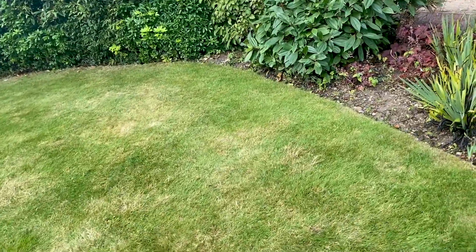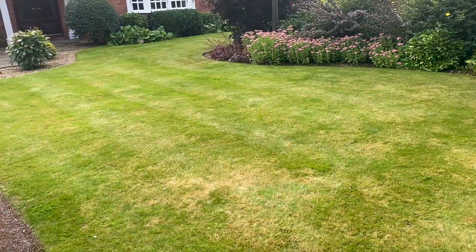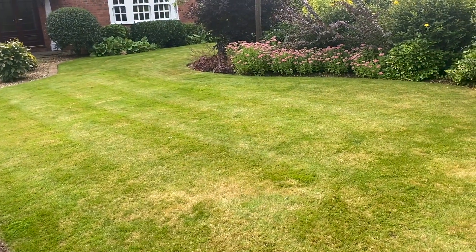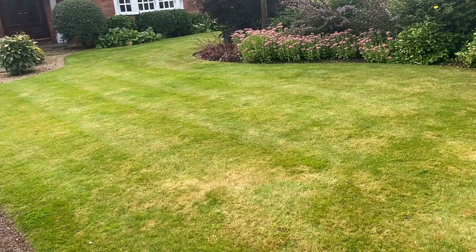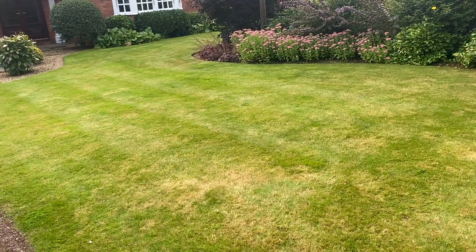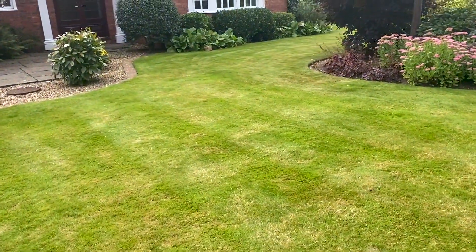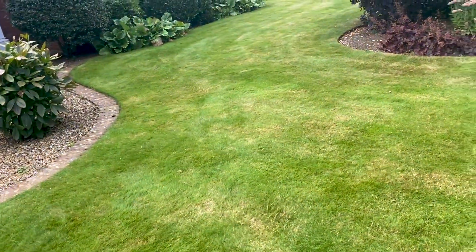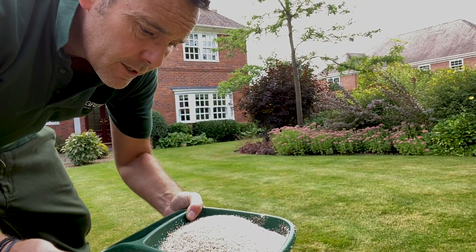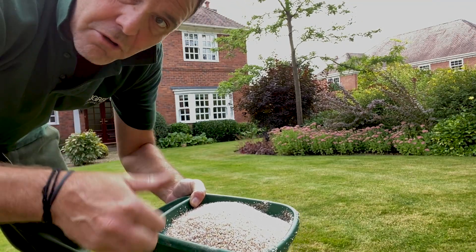What I'm going to do today is get fertilizer down — a 12-5-20 ProTurf — and then I'm going to return in around a week to see what the fertilizer has done, give it a chance to kick in, and then come up with a plan of action to get this lawn up to speed. So let's get the fertilizer down. A couple of weeks into September, 12-5-20 ProTurf — perfect.